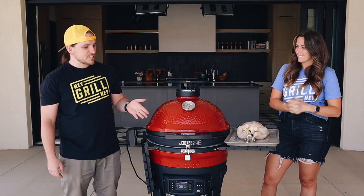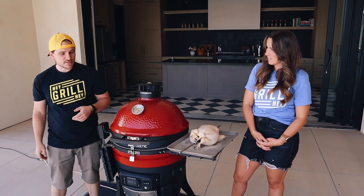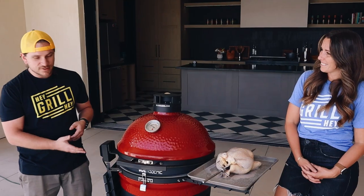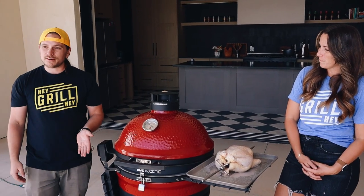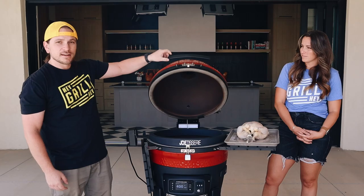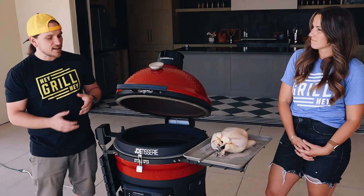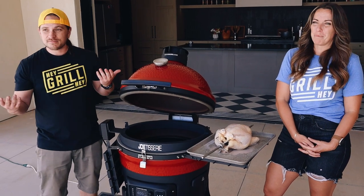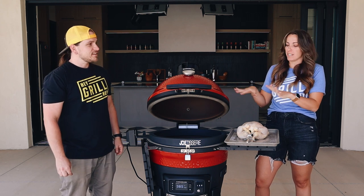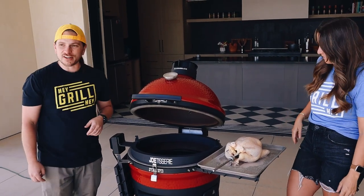Today we're cooking this rotisserie chicken on the Kamado Joe Connected. They sent us this rotisserie attachment with the grill — we're going to have a full review on this grill coming soon, but we wanted to play with it a little bit today. We've got it set up at about 400 degrees, that's what Susie's recipe calls for. Now when you run this grill in rotisserie mode, it doesn't have any deflectors or grill grates on the inside, so you've got to be careful of flare-ups. My recipe actually calls for basting the chicken in melted butter, and we'll see if that's even going to be possible because it is just direct access to charcoal underneath.